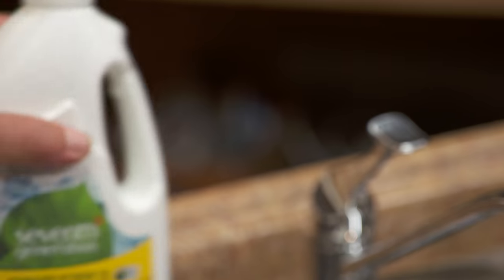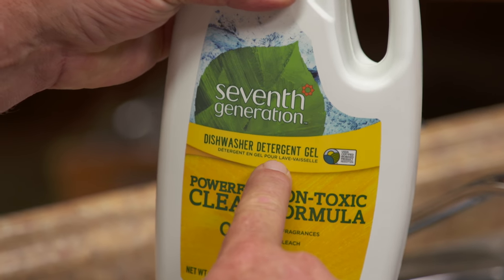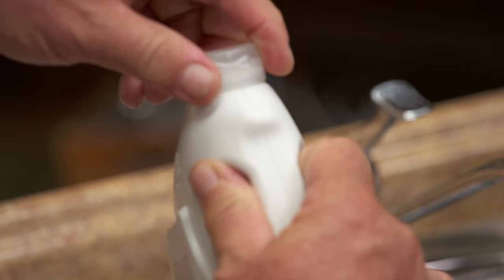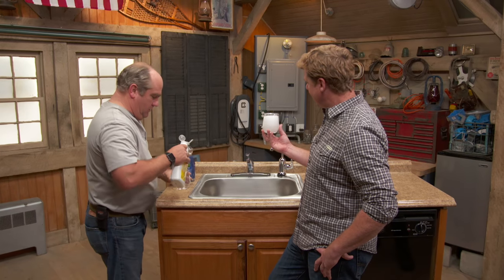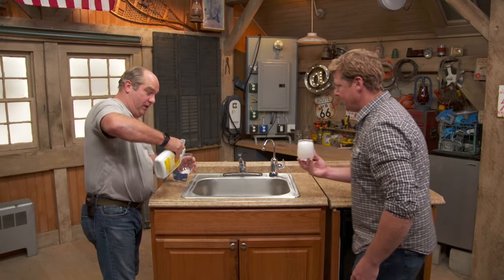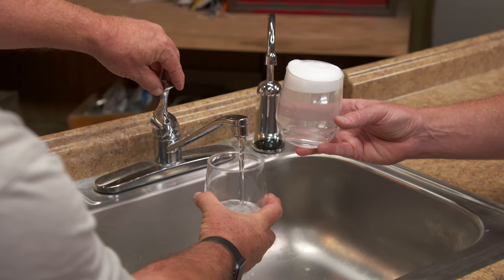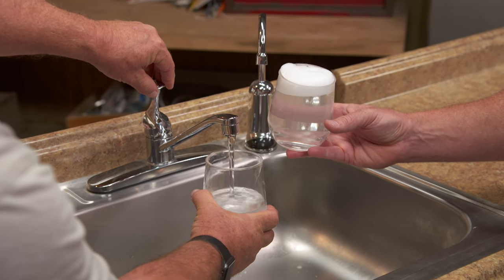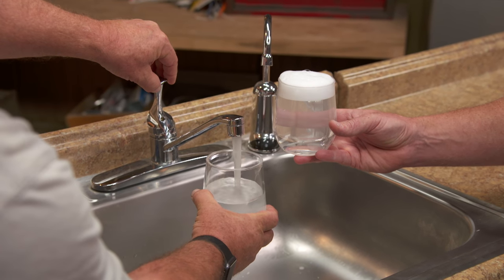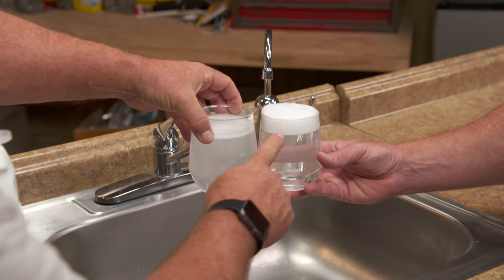They also make this dishwasher detergent gel. Now this is not dish soap — this is made for the dishwasher itself, and it's a lot less concentrated. So you're saying that stuff goes into your dishwasher? Yeah, that's supposed to be what you put in the dishwasher. You don't get any bubbles at all with that — hardly any buildup. That's a pretty big difference.